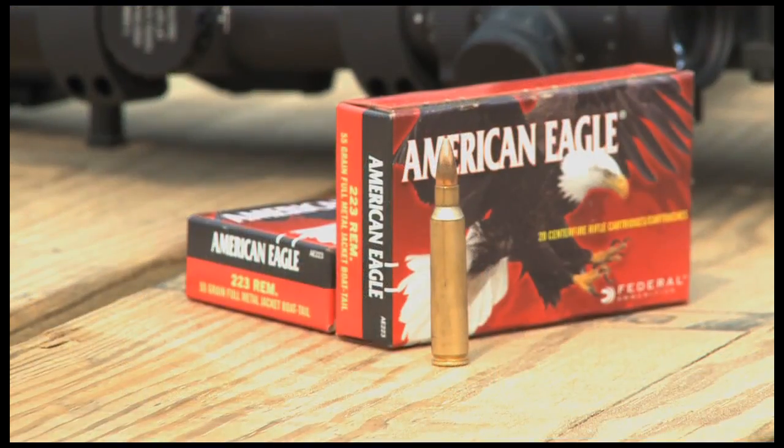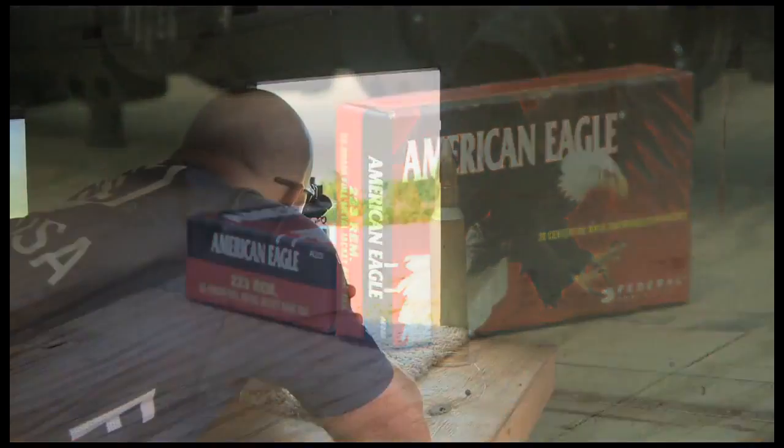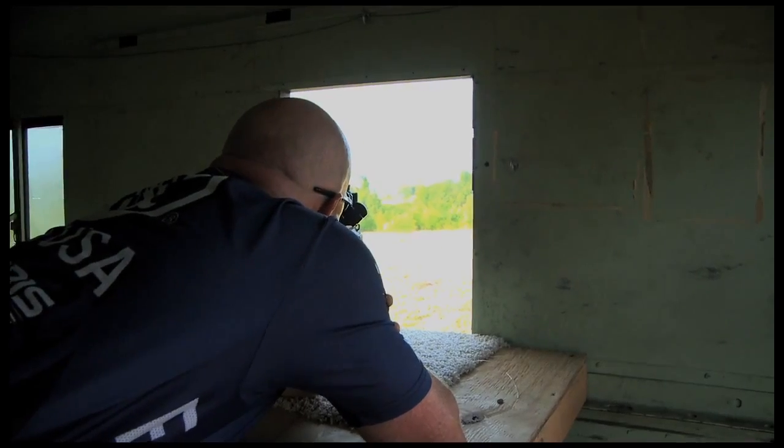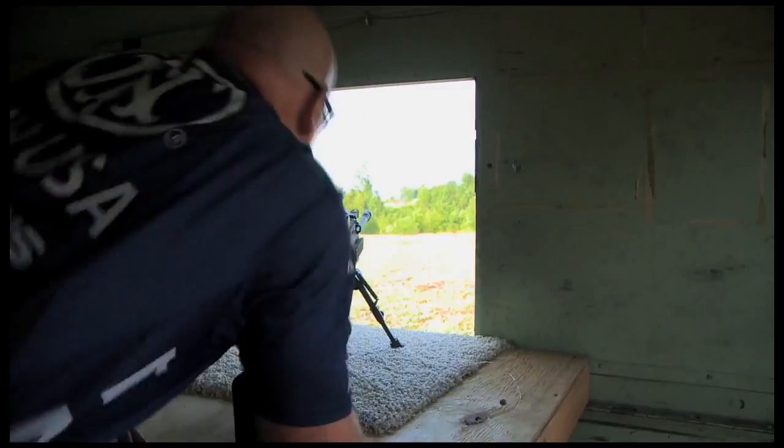3-minute accuracy means you have 3 inches at 100 yards. On a 600-yard target, that means 18 inches. So if you've got a 10-inch plate and your ammo is only capable of shooting 18 inches, you're a little behind the curve.